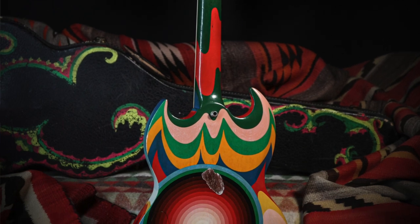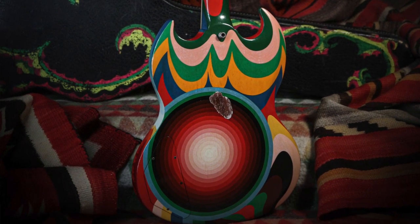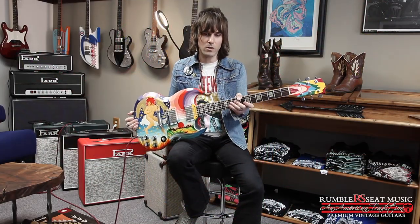I'm going to plug it in and show you what it sounds like. These are awesome sounding guitars, of course, and this is a pretty spectacular looking one. Come on down and check it out here at Rumble Seat Music. We've got a bunch of new arrivals this week as well, so keep following us on the website and here on Instagram. Stay tuned.